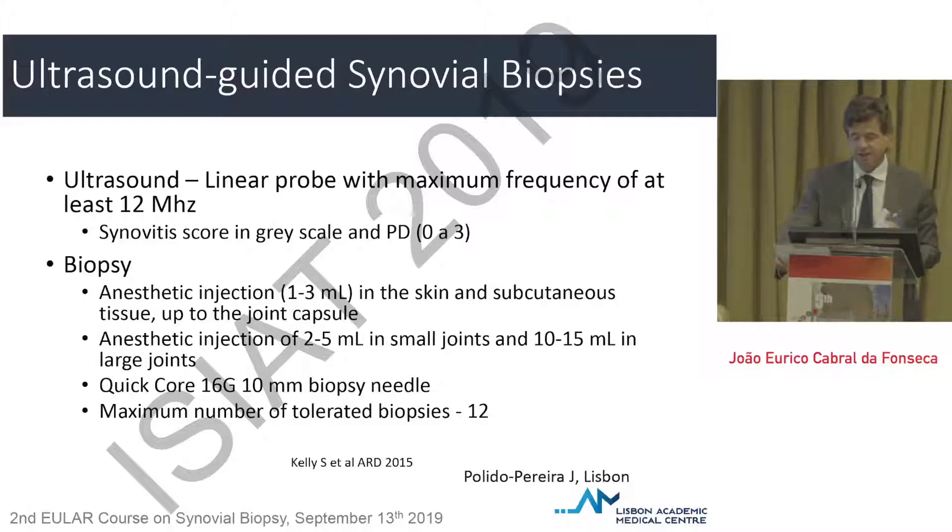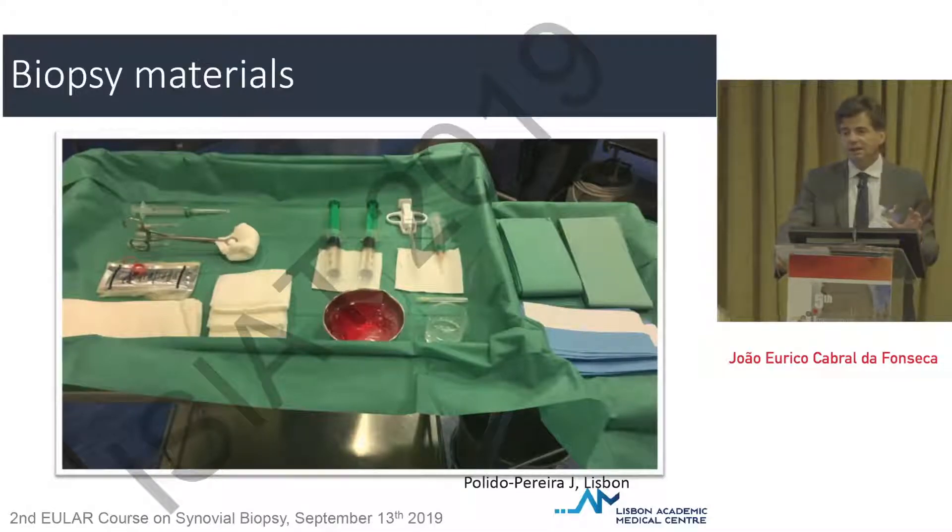The ultrasound-guided synovial biopsy is done under asepsis, as was the technique previously used with the Parker-Pissen biopsy — the principles in terms of asepsis are exactly the same. There is also the need for joint aspiration and the use of an anesthetic. The way we push the needle is somewhat similar for those used to the Parker-Pissen, but it's completely different in terms of the gauge and thickness of the needle, and the fact that it's guided by ultrasound. The equipment is not very different from a closed biopsy.